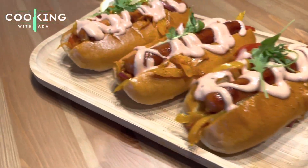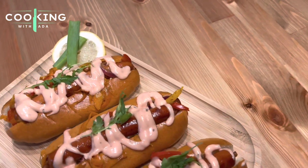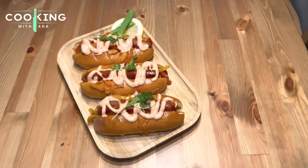Thank you for watching this video. We've come to the end — I hope you're going to try out my hot dog recipe. Please like, share, and subscribe to my YouTube channel. Till I see you in my next video, cheers, bye!